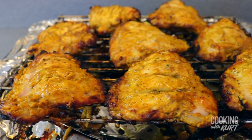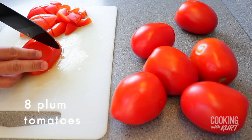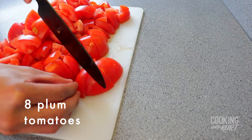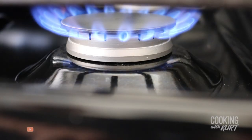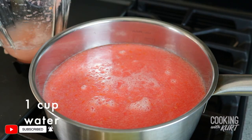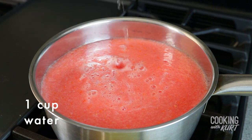Set the cooked chicken aside to rest at room temperature. The final step is to make the butter chicken gravy. Take 8 medium sized plum tomatoes and roughly chop them into cubes, then puree them in a blender until you get a smooth mixture. Then take a medium saucepan, turn on to medium heat, and add in the pureed tomatoes. Rinse your blender with 1 cup of water and add this to the saucepan as well.